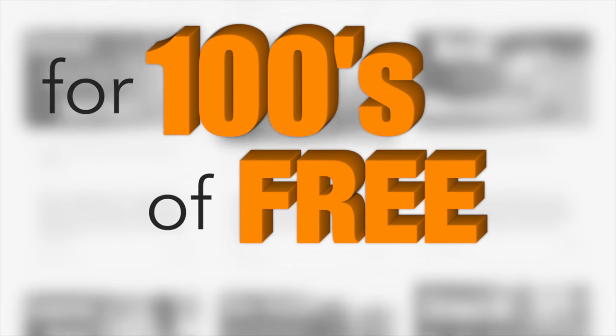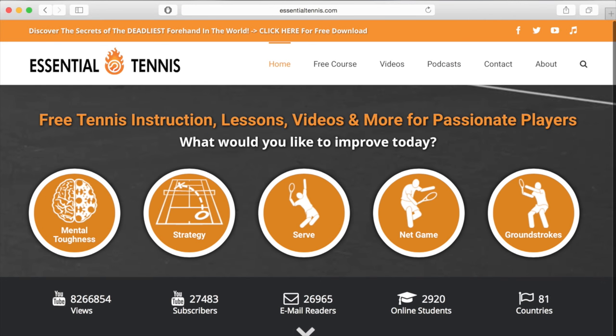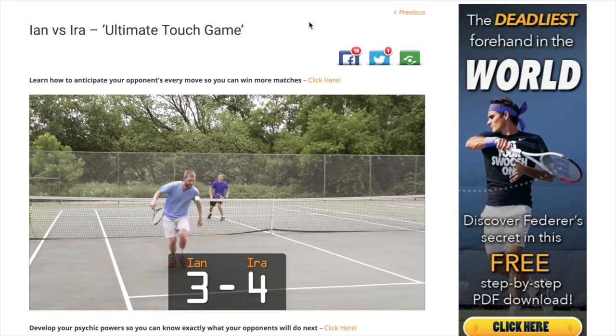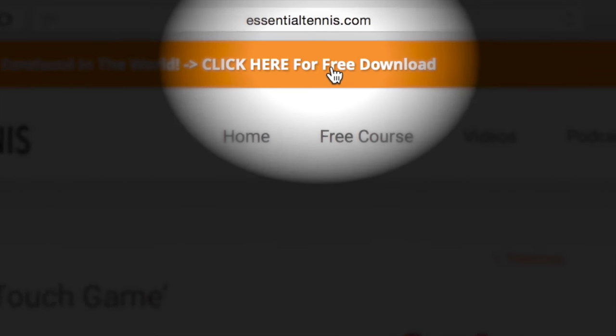I hope this was very helpful for you Chase, and you can continue to improve with your tennis. For hundreds of free digital tennis lessons, head over to EssentialTennis.com right now. More wins and more fun on the court is right around the corner. You'll even get a free gift just for stopping by — simply click the link at the top of any page.